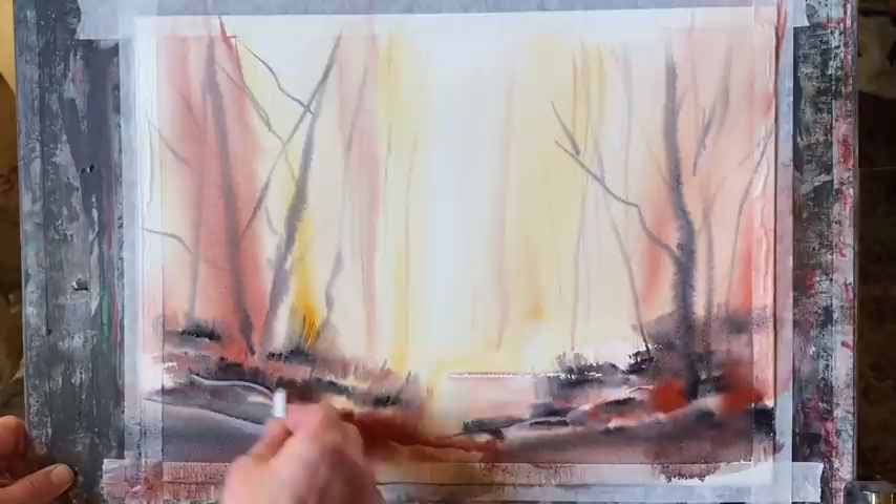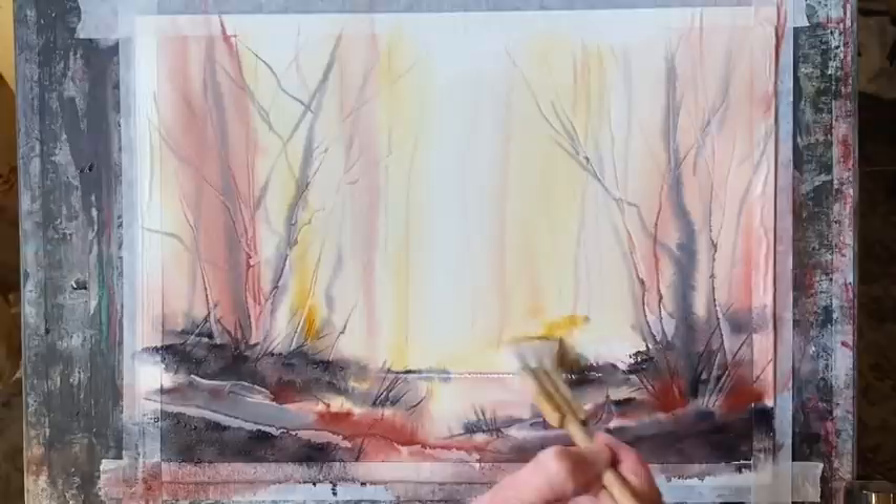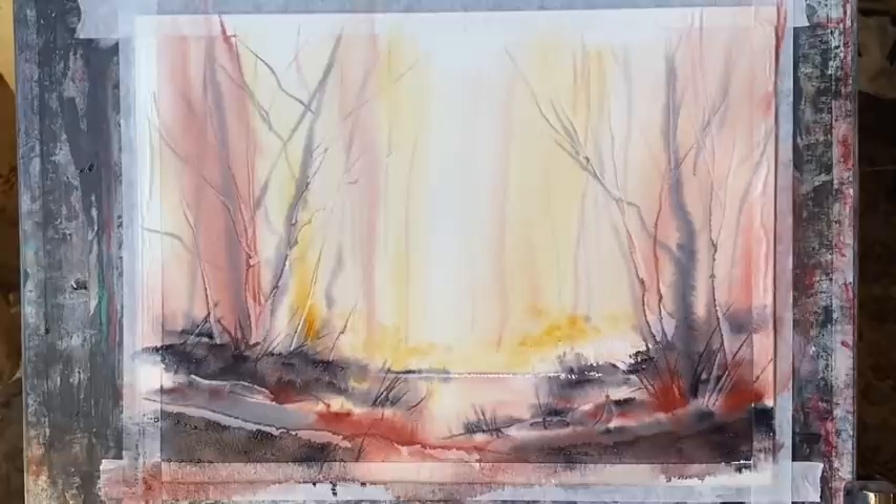Now I'm using the corner of a plastic store card, dragging it through to create some texture in the foreground — dragging the corner upward to create some little grasses and sticks, and maybe just some undulations in the ground.